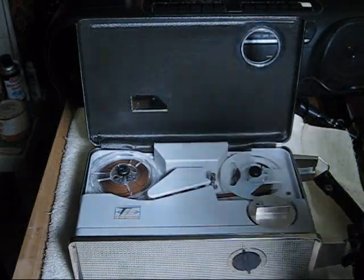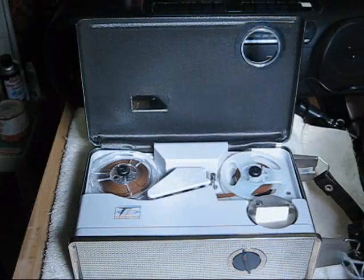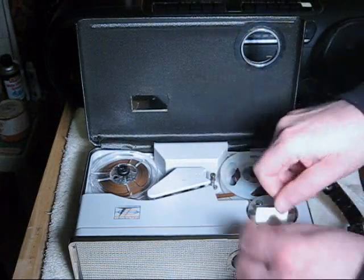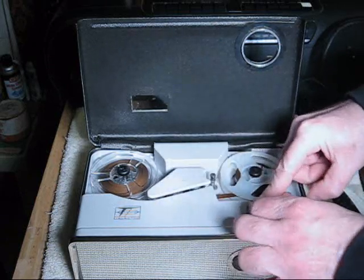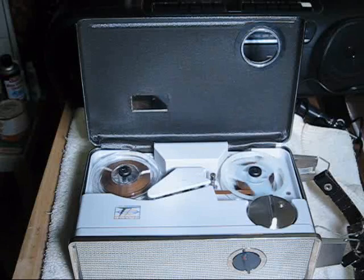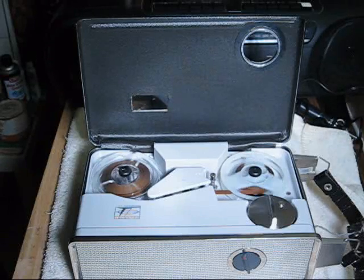Now, obviously you probably don't remember what the crystal mic sounded like, so I'll do the same thing again very quickly, just by plugging it in. Testing, testing, one, two, three, four, using the crystal mic. End of test.